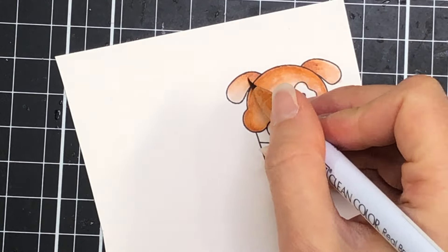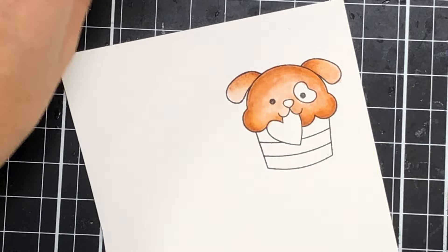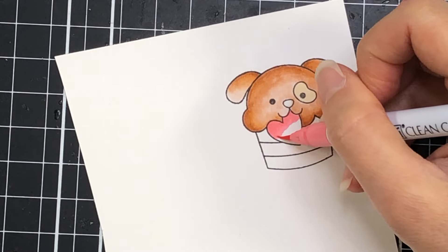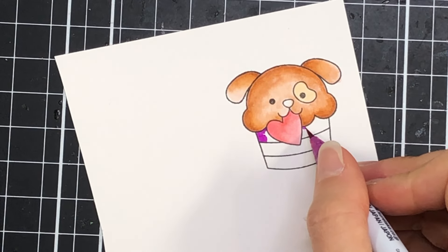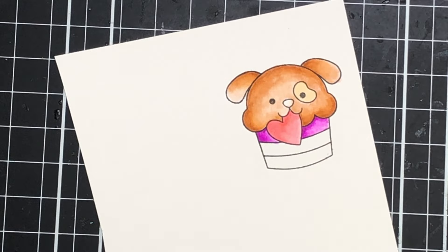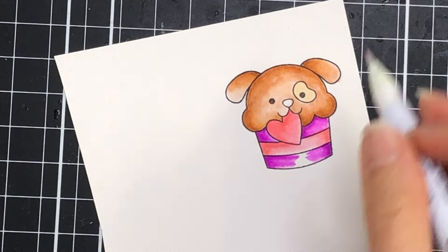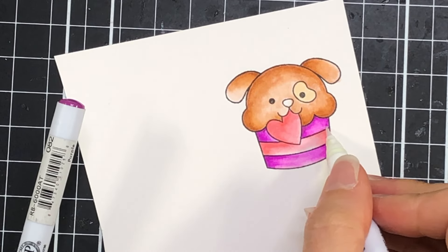I'm also using that same sand color to color his ears, adding a little bit of the marker towards the top of the ear and then bringing the blender down so it fades into a lighter color. I'm making that little spot on his eye a little bit lighter by using the flesh color marker. For the heart I'm using the light carmine, which is a very light red, as well as the blender. For the cupcake wrapper I'm going to switch between the purple marker and the light carmine — coloring one row with the purple, the next row with the light carmine, and then the bottom row with the purple, using the blender marker so it's also lighter towards the center.